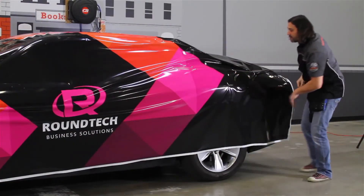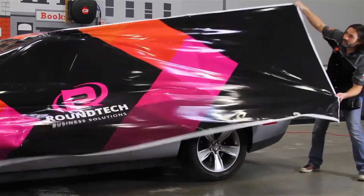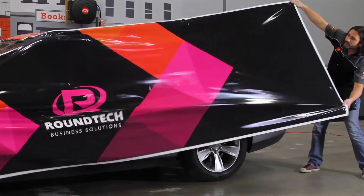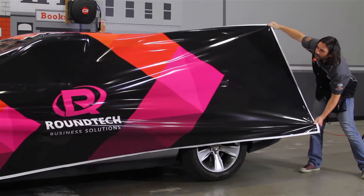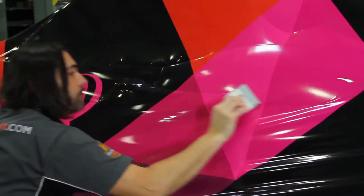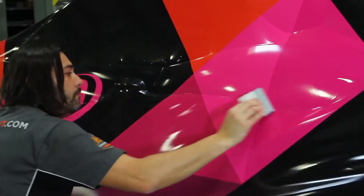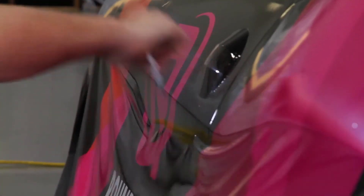Here we have a more complex set of curves, and a much wider and longer section of the graphic to manage. But notice how easy it is to tweak the position of the graphic and drape it perfectly over the body lines. Make sure to overlap your squeegee strokes and your application will be finished with ease and speed that will surprise you.